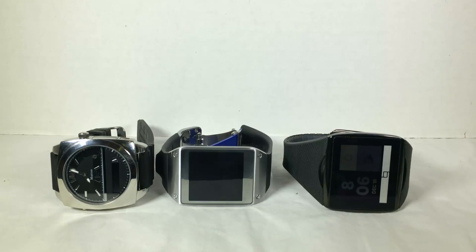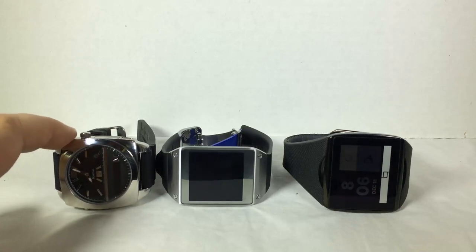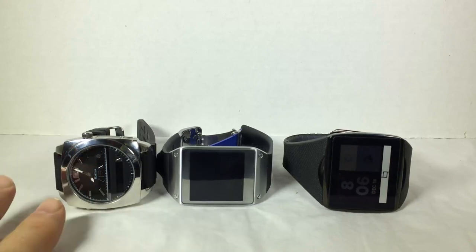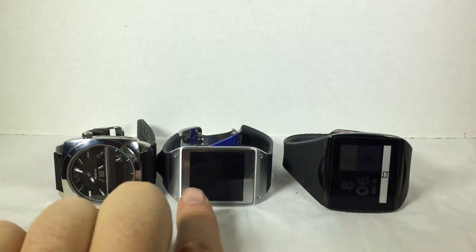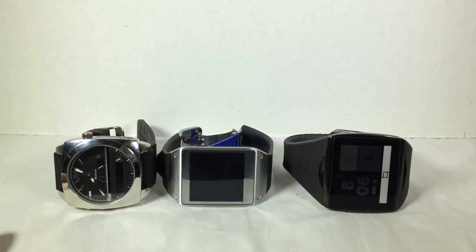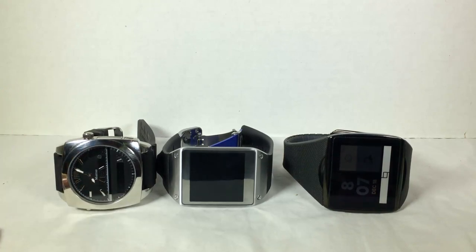Let's start off with the Martian Victory watch. You can go to martianwatches.com and check out this watch and several other variations they have. It comes in a multitude of colors, as do, I believe, all these watches including the Qualcomm Talk — you'll have to check their website for that. But I know these two watches definitely do come in a multitude of colors and band designs.